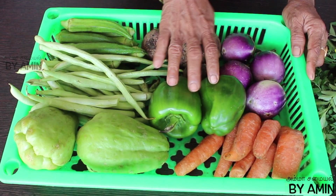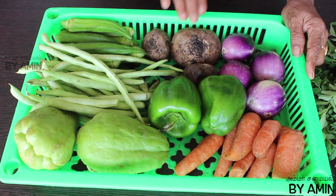The vegetables we will be using include chowchow and carrots, carrots, beetroot, and peas.